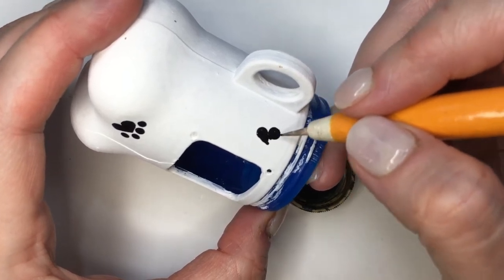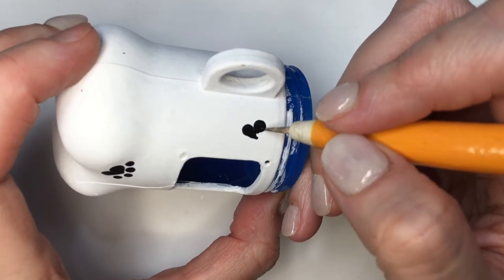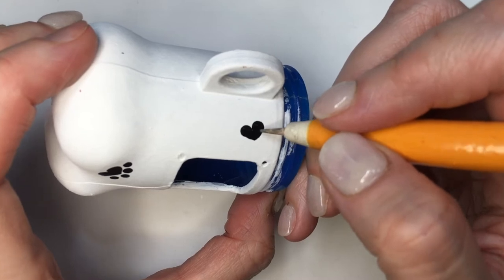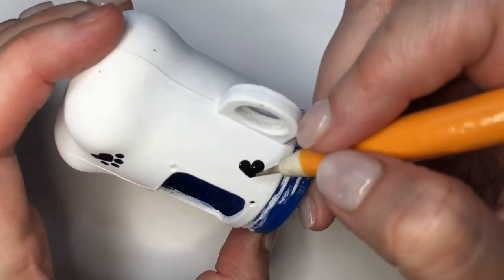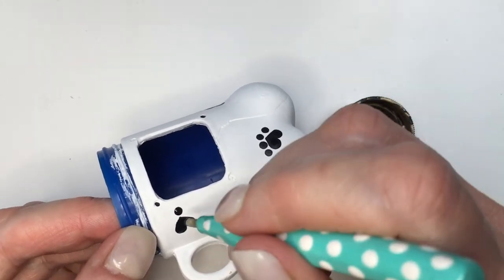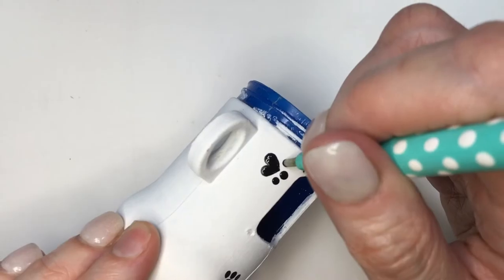Painting one dot, then another one next to it, and then just using this other dyeing tool to just drag the paint towards the middle part of the other side — pretty much just painting a mini heart. Then I'll use this medium size dyeing tool just to paint mini dots on top of those two, one on one side and the other one on the other side.